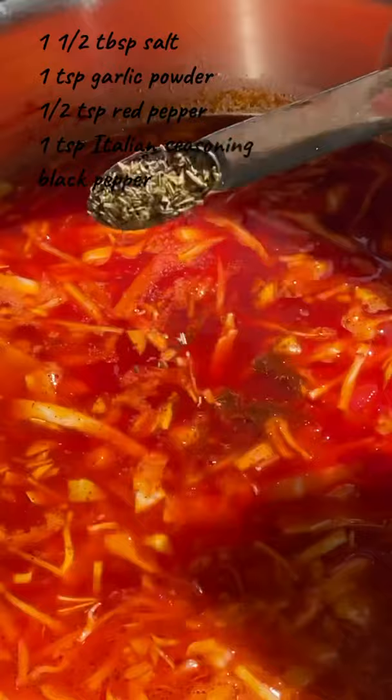Salt, dry garlic, red pepper, Italian seasoning, and some black pepper. In a few minutes, I'll add some fresh green onion and dill. Bring it to boil, turn off the heat, and close the lid.